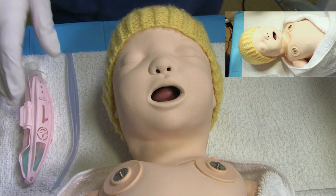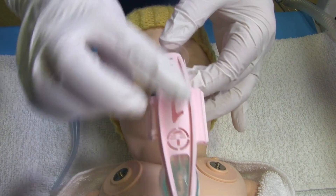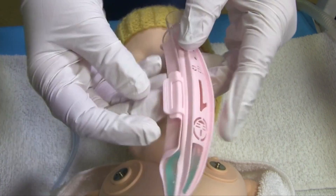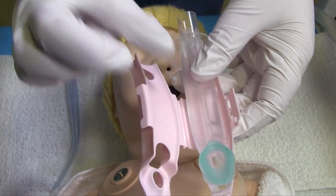Today I'm going to demonstrate insertion of an iGel. iGels come in a case similar to this. As you can see, nice and clearly, there's a size one. You open the case and inside this is your iGel.